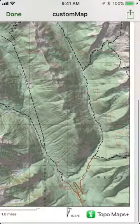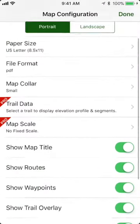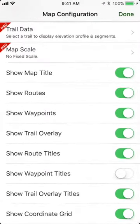Some of the elements have been moved down towards the bottom. You can also choose whether you want to show your routes, waypoints, or any of the other data on the map.